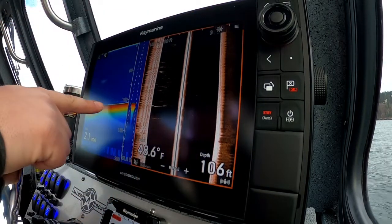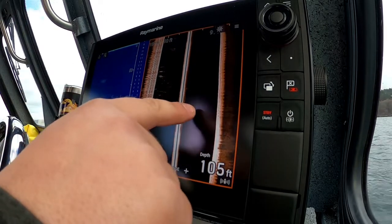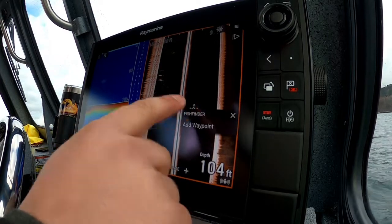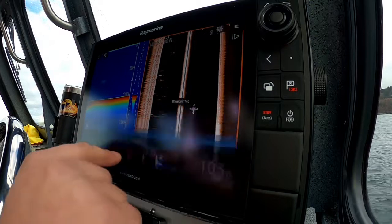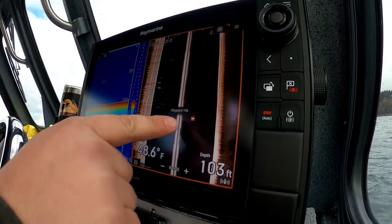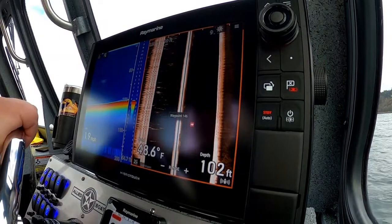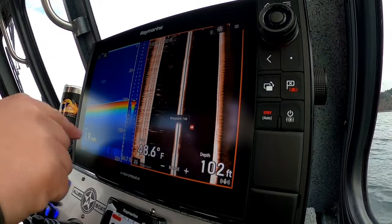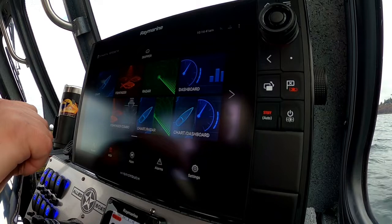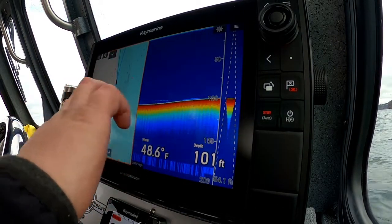What's really neat is when we're trolling and we see bait or fish marked off to the port or starboard side that we would have missed running traditional chirp sonar. For instance, if I marked something and wanted to save it, I could press and hold right there where I marked fish or bait, hit 'Place Waypoint,' and that waypoint saves to my port side and onto my charts. If I was trolling and wanted to circle back through there, I could come up on my chart page and it would show me the waypoint I just placed right there behind the boat.